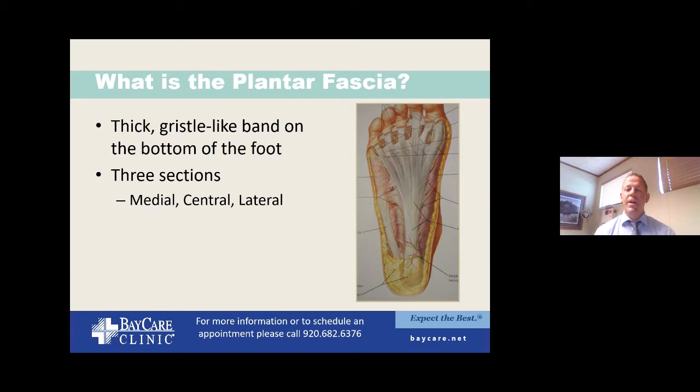What is the plantar fascia? It's a thick, gristle-like substance. The way I explain it to patients is to think of it almost like the string on a bow — it connects from the heel to the toes and helps support the arch of your foot. So when you're standing, instead of just flattening right out, the plantar fascia helps hold tension there. There are a couple of different sections: central, medial, and lateral. Most often the issue is along the center or medial section.